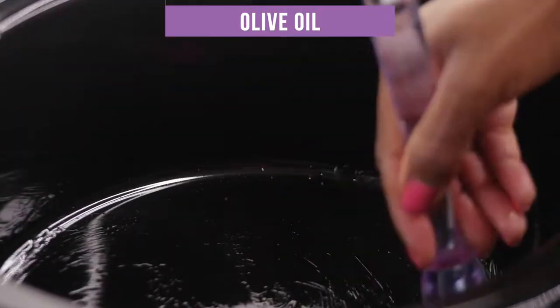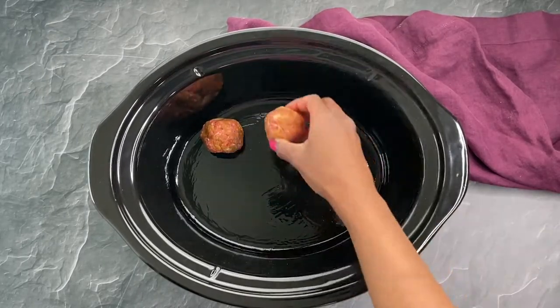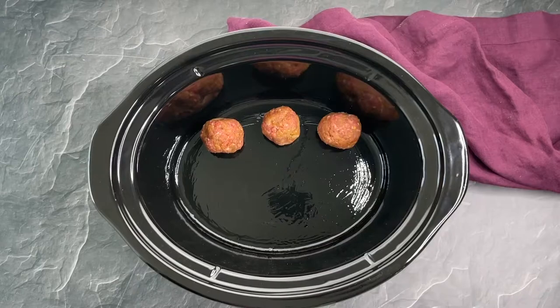Then I'm adding the meatballs to the bottom of the slow cooker and I like to cook these on high for two hours.